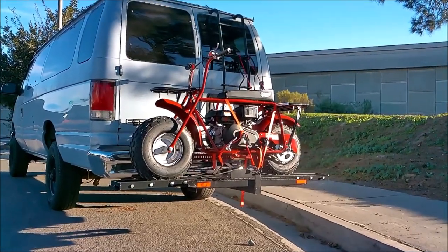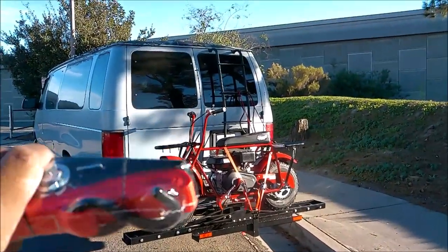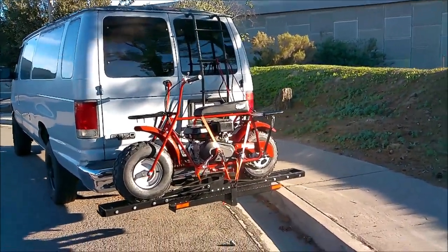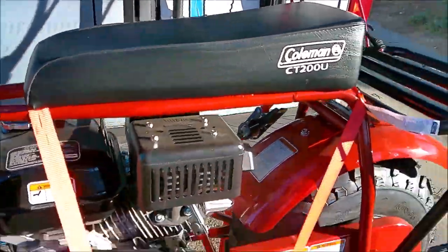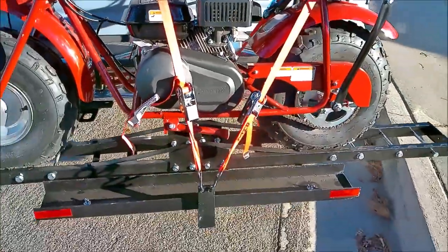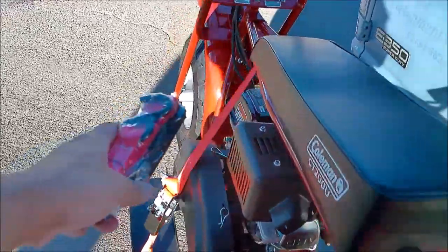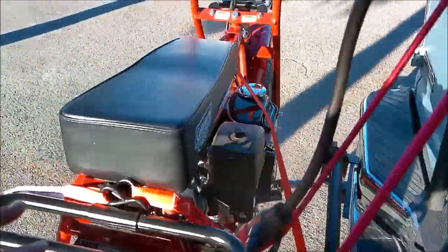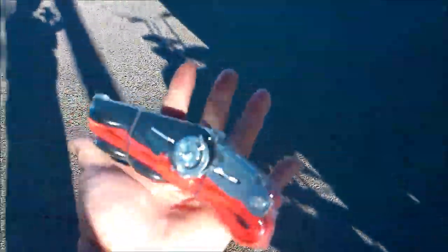Today's video: how to use ratchet straps. I work for a shipping company and a lot of times the shipper uses ratchet straps to secure the load. A lot of people don't know how to use ratchet straps — they just cut them off with box cutters. So I'm going to show you guys how to use ratchet straps. I'm using them for my mini bike. You can get ratchet straps anywhere.